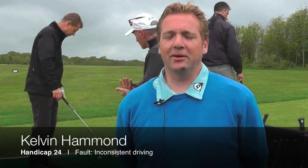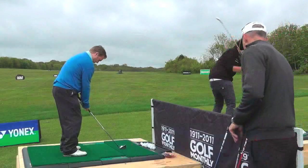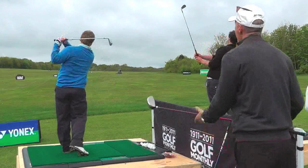Problems are inconsistent driving and my hybrid is very, very shaky. Sometimes they can go straight down the middle, sort of go a fair distance, and others they can sort of skew off to the left and the right.